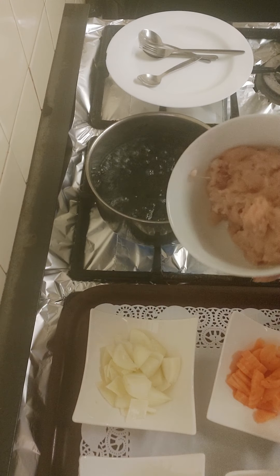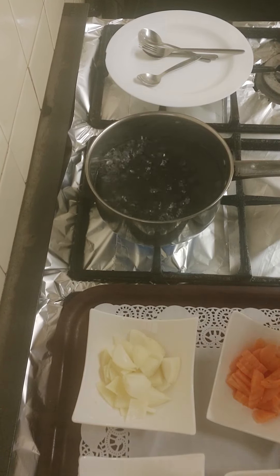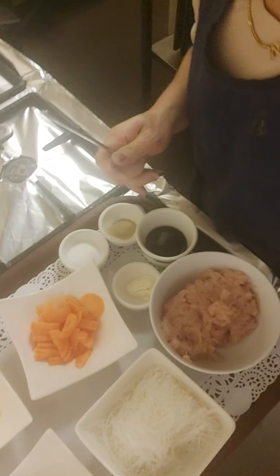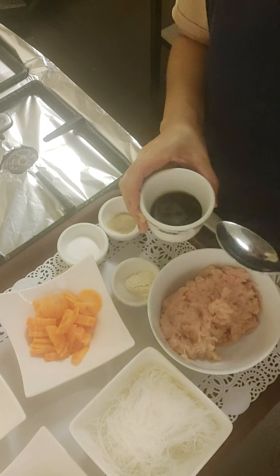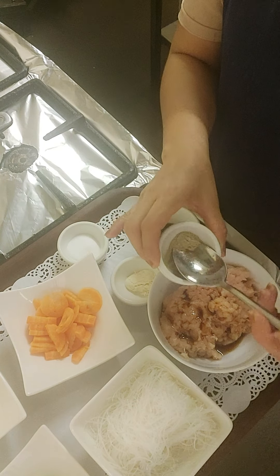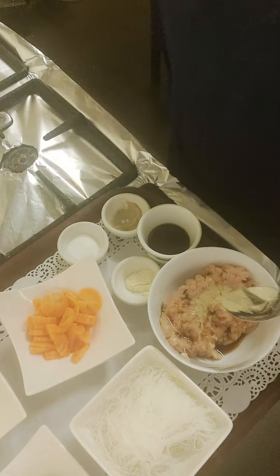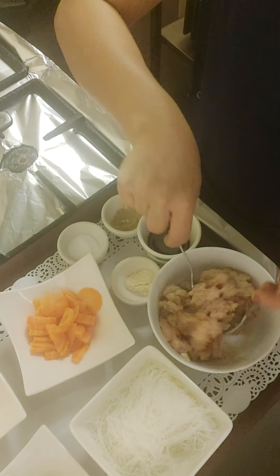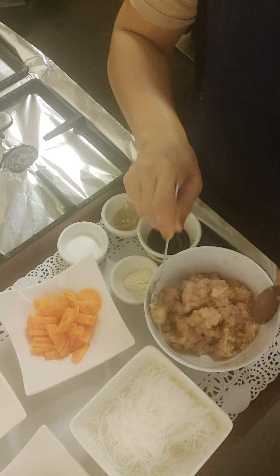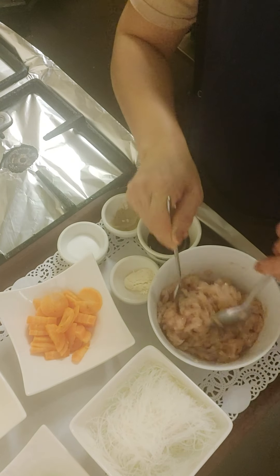First, I'm going to mix the chicken. Let me show you — I'll mix in the soy sauce, about a tablespoon, and then white pepper. I'll mix it well. Soy sauce makes the chicken nice and tender, and there's a little bit of kick from the white pepper as well.